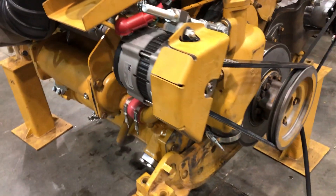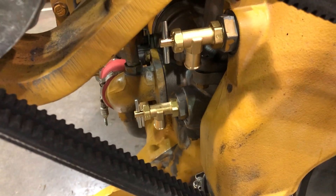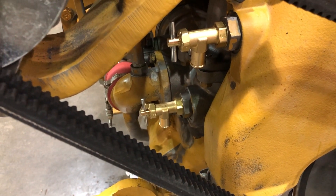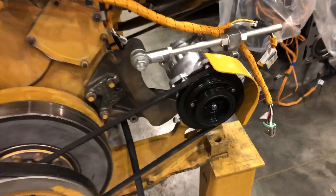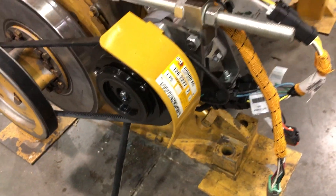Look at the guards on this alternator. There's the water pump. There's your heater hose outlets that run up to the cab — HVAC or the heater in the cab. There's an AC compressor with a guard over it.